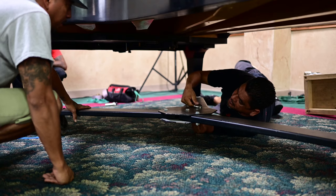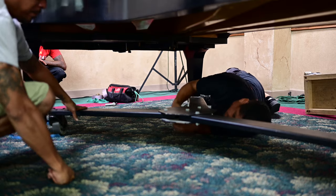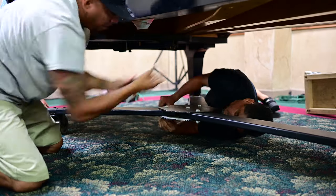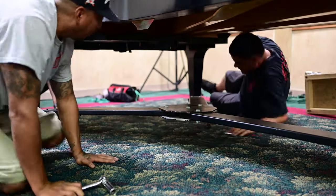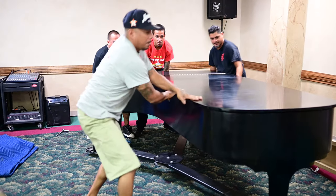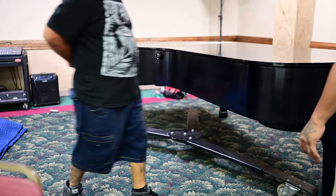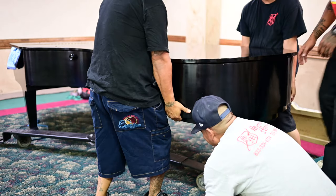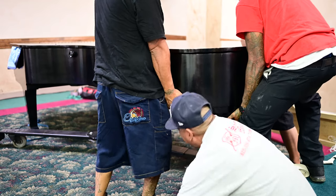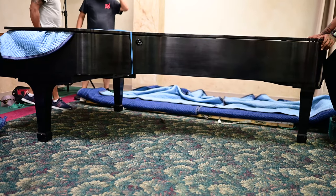This thing is called a spider dolly — it makes moving the piano easy. Bravo! Now one leg — actually two legs — off. Wow!